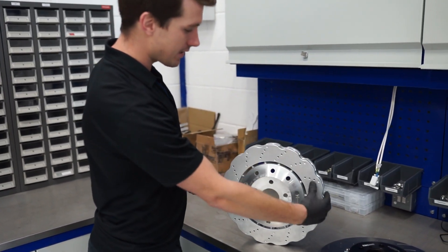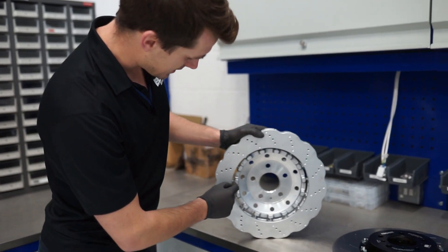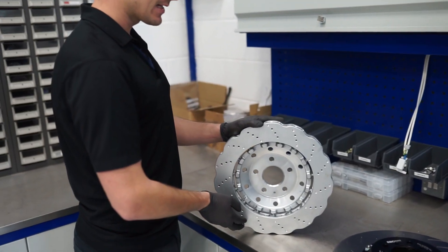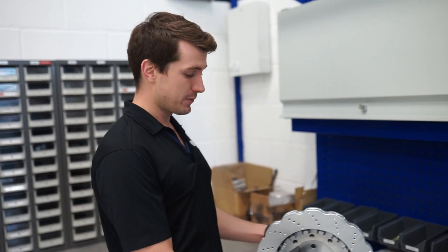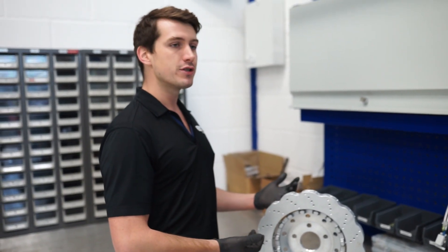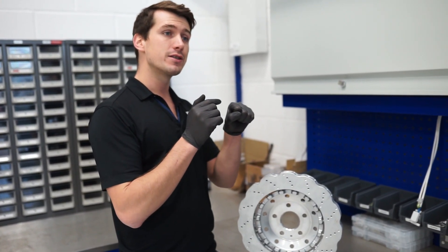The main thing I wanted to show you is this is quite a common OEM disc design. What you've got here is a cast iron friction ring and several stainless steel pins — it's probably easier if I show you around the back. You can see several stainless steel drive pins. The way they do it is they cast the cast iron, semi-machine it, put all the pins in, and then finally overcast the aluminium bell. It's a nice lightweight solution because you use aluminium for the bell, not steel.